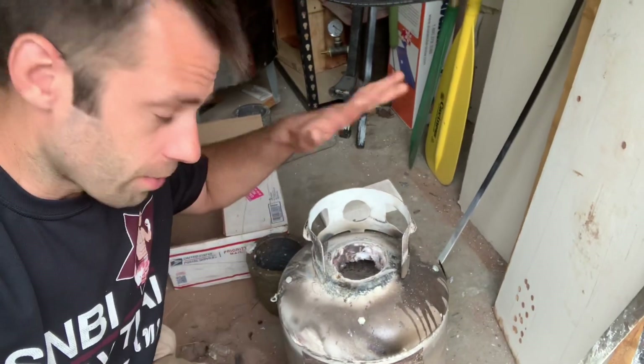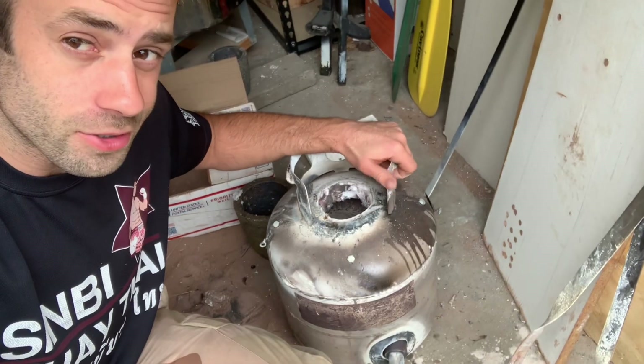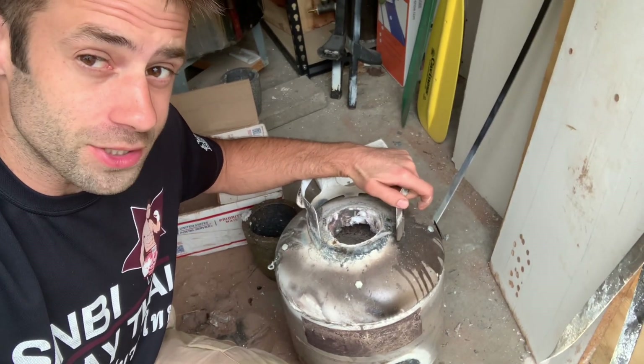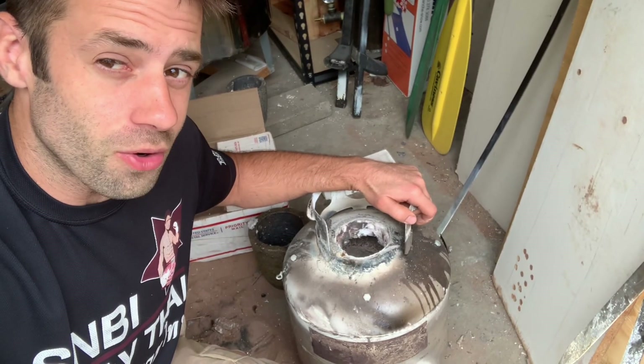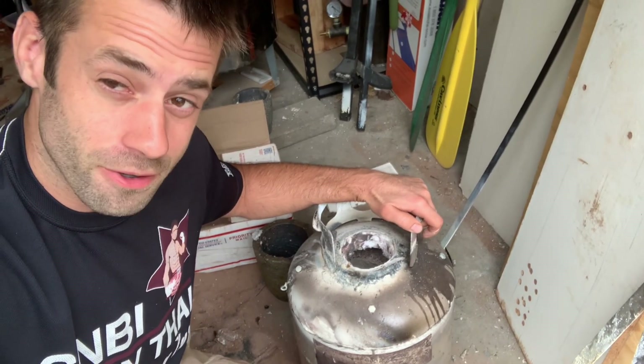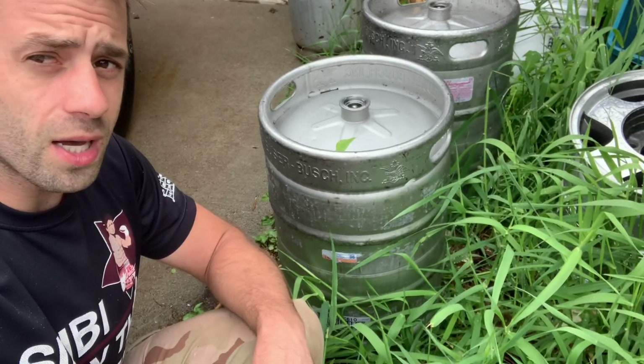Good day everyone. My propane tank furnace that I made has served me well and still is serving me well, but there's some projects that I need to do that take a little bit more material. So I need to make a bigger, better furnace — let's make a bigger, better furnace.